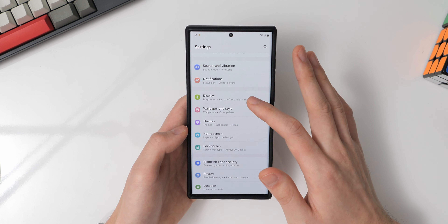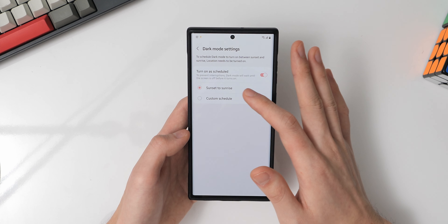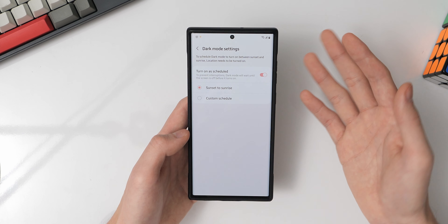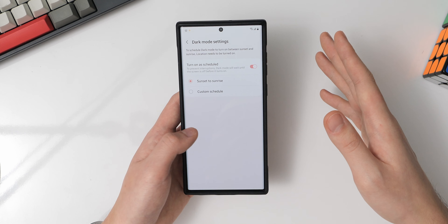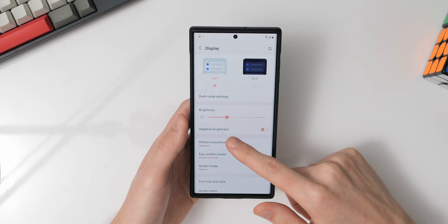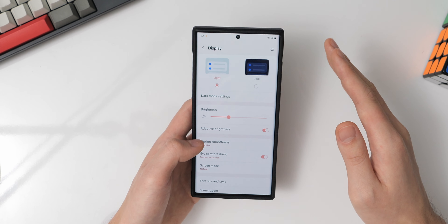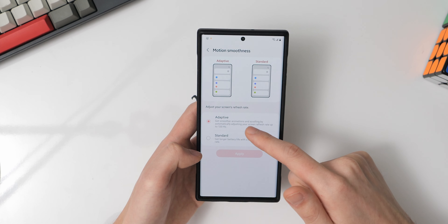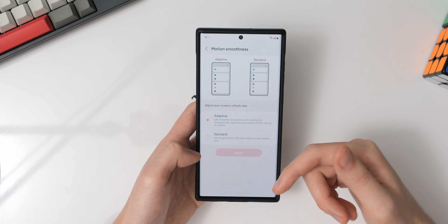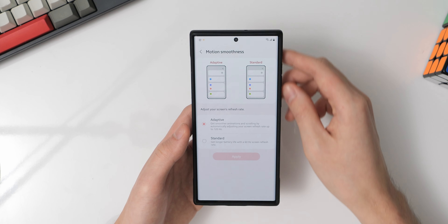In the notifications section, I have the notification pop-up style set to detailed so I can view more information at a glance. I also have Do Not Disturb turned on, scheduled for weekday nights so I'm not disturbed while sleeping. In the advanced settings, I have the battery percentage display turned off since I don't need to micromanage my battery life, and floating notifications are turned off as I'm not a fan of those.